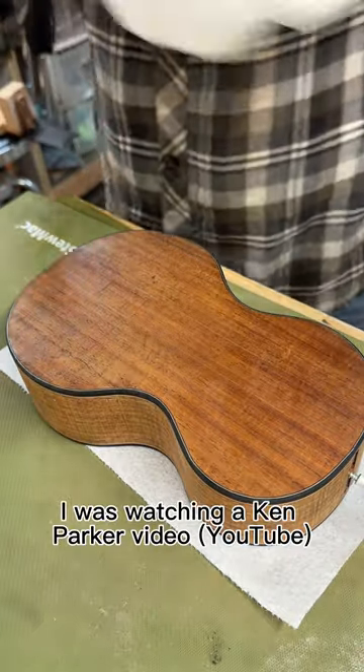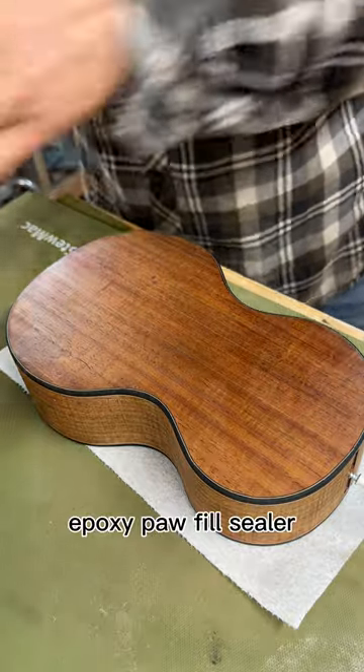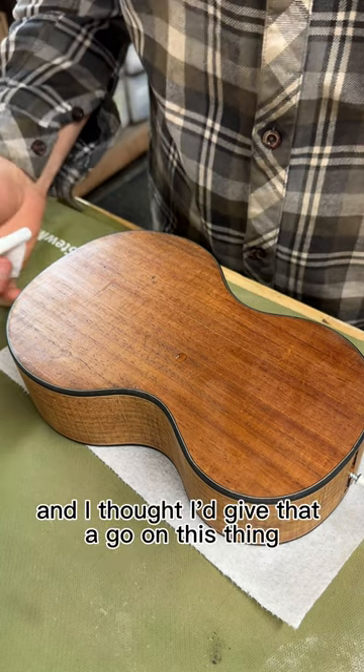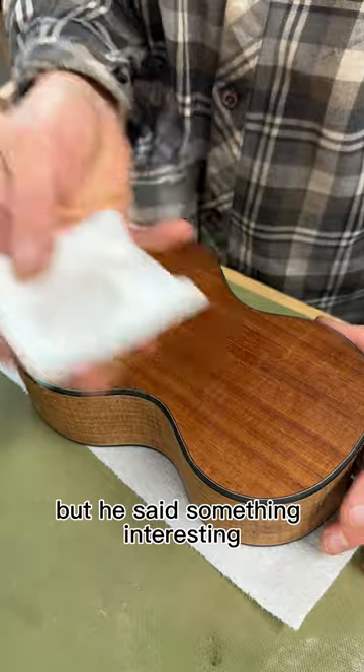I was watching a Ken Parker video where he does an epoxy pore fill sealer and then uses true oil to do a finish. I thought I'd give that a go on this thing — which I don't even remember making — but he said something interesting.